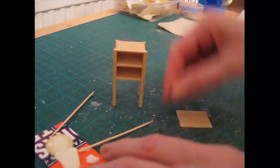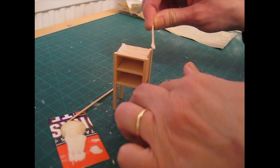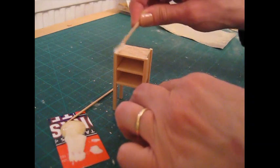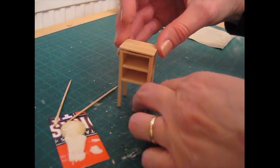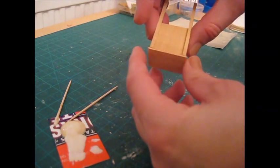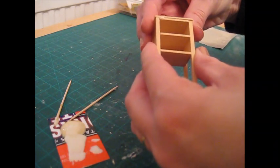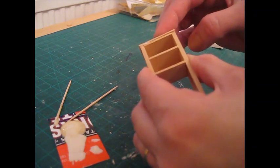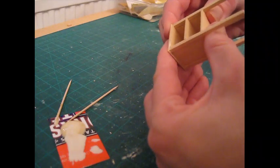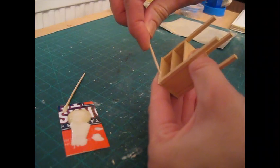Apply glue to the top of the unit, making sure you get it onto the top of those legs as well, right along the edges. The unrounded edge should go towards the back and should be flush with the back of the legs. The legs should be right at the back of that piece, with an even overhang at either side — just about a millimeter. Press that down and then use your cocktail stick to remove the excess glue.